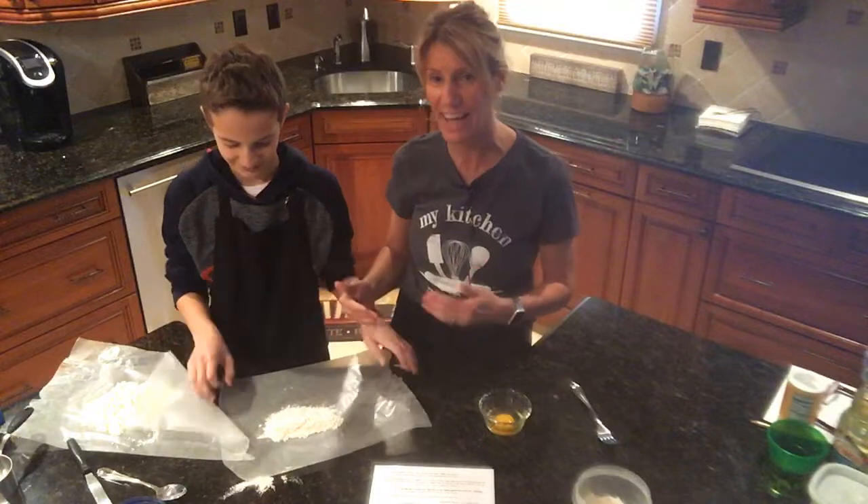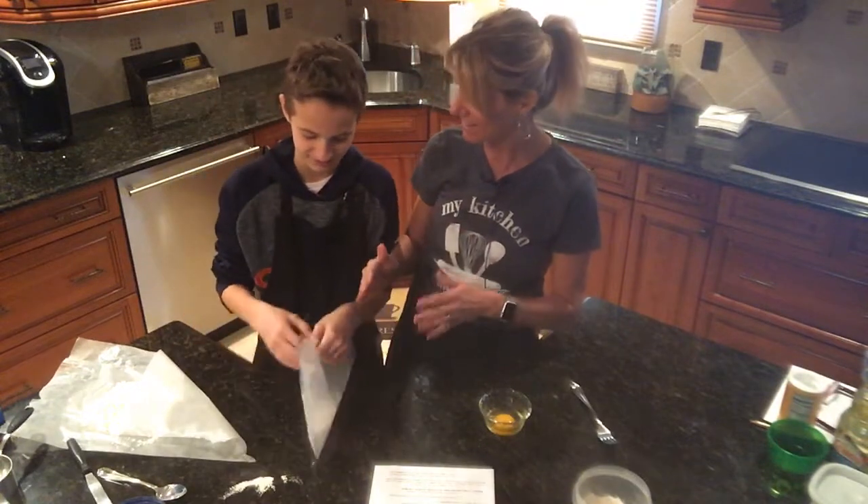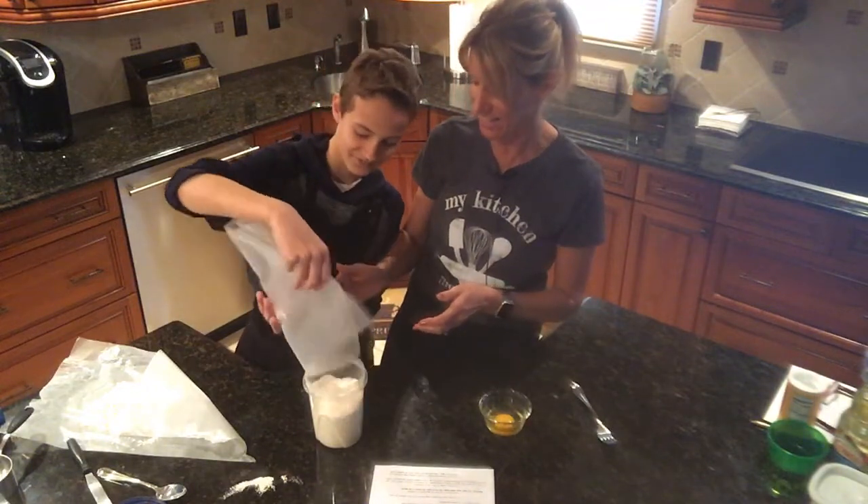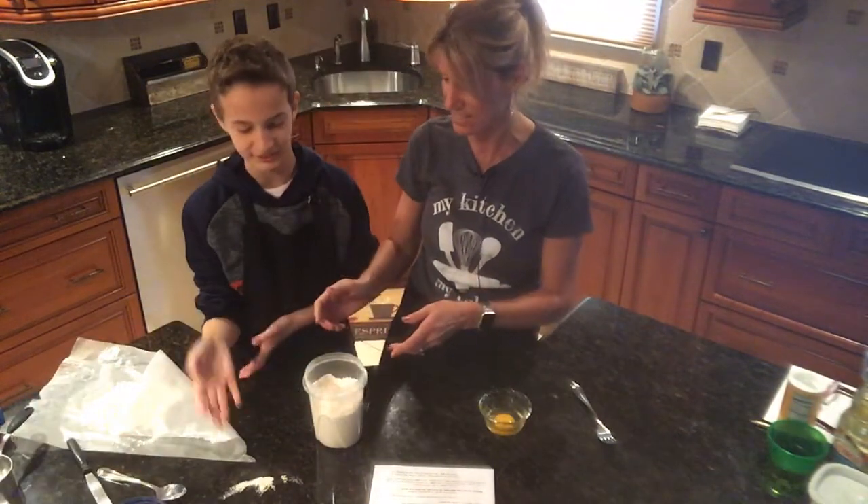Now there is another video we made where we left something on the counter, and when I look back at it, it was killing me — and it was killing Mr. Sour too, like saying what was that on the counter. So we're going to get rid of that today.